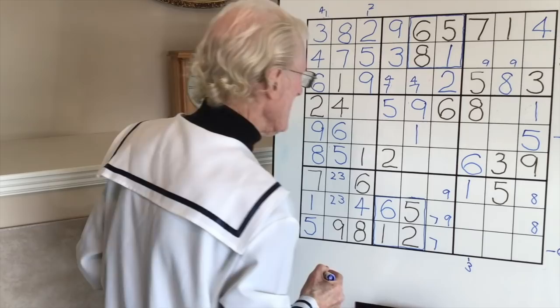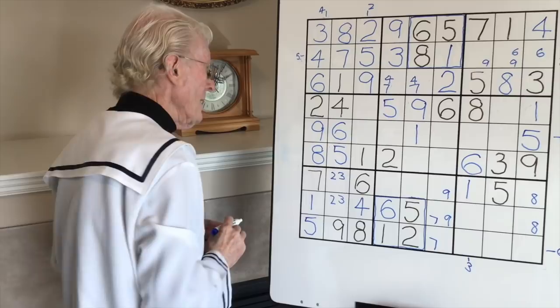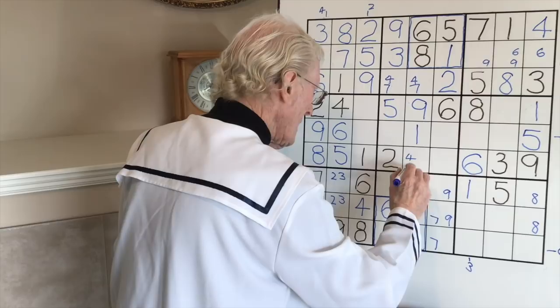We can have a six over here and a six over there. Two sixes there - and the two, we don't know yet where it goes but we'll see. If that's a six and that's a six, we have two left in here and two left in there. In this row, what is left? We have a four missing and a seven.